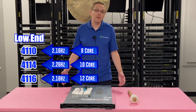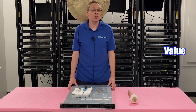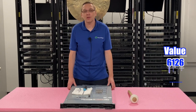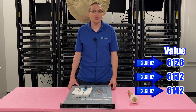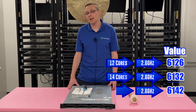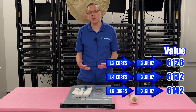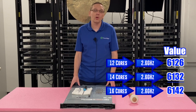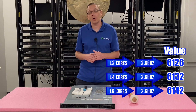Now let's hop into some of the value CPUs we recommend. There are three that we like for the value, and they're all going to be Intel first-gen Golds: the 6126, 6132, and 6142. Those are all going to be 2.6 GHz and that's going to be 12, 14, and 16 cores. All great options, still very budget-friendly. When you think about it, you could drop two 16-core processors in and get 32 cores out of your R440 at a very, very good price point overall.